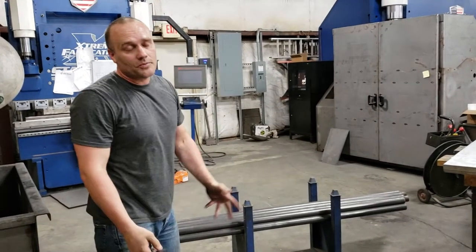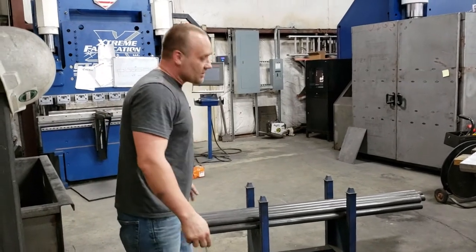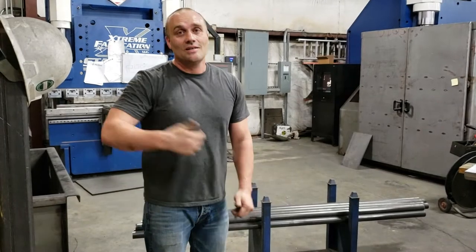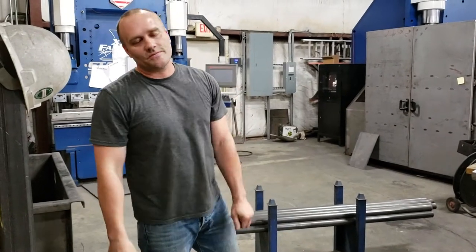Thanks everybody for making these pre-orders a success for us. What this does is it cuts out a lot of our expense — we're able to get a bar ready, put it in a box, slap a label on it, and send it straight to you. It saves us a ton, so thanks for helping make pre-orders successful.